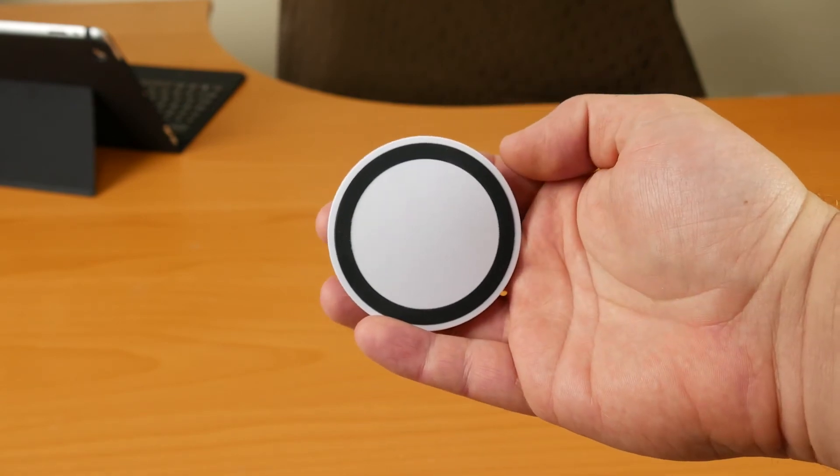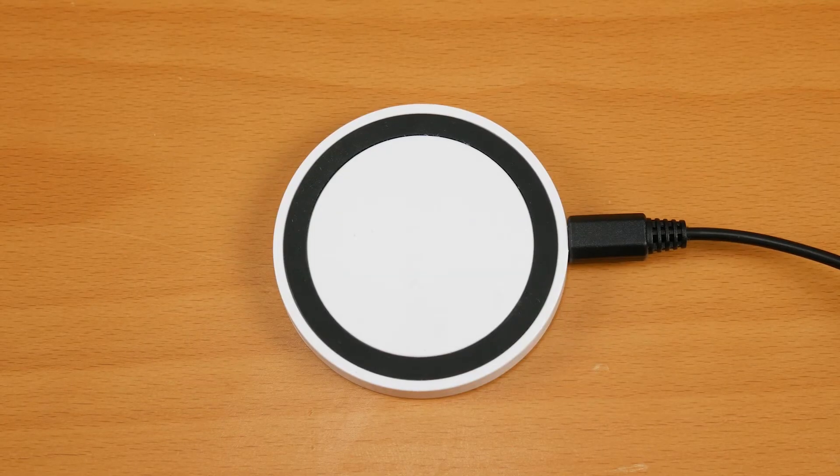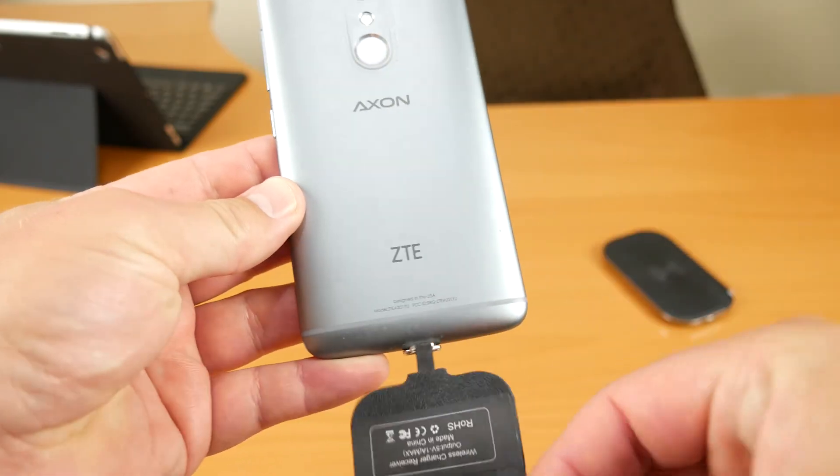The last thing to talk about is the charging pads — these are both generic pads. I got this one on Amazon, link in the description, and this other one I actually found at a grocery store for five bucks. No link for that one, but it works just as well, though it charges a little slower. I keep one on my desk at work and one on my nightstand at home — I just throw the phone down and don't have to fumble with any cables. Both work with built-in Qi charging, the case on the iPhone, or the aftermarket receiver card on the Axon 7.